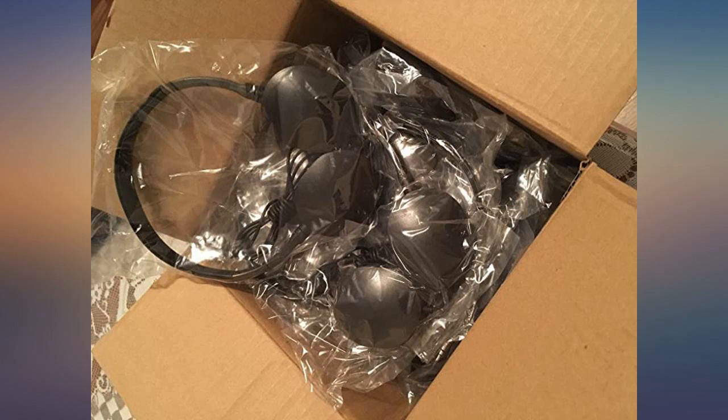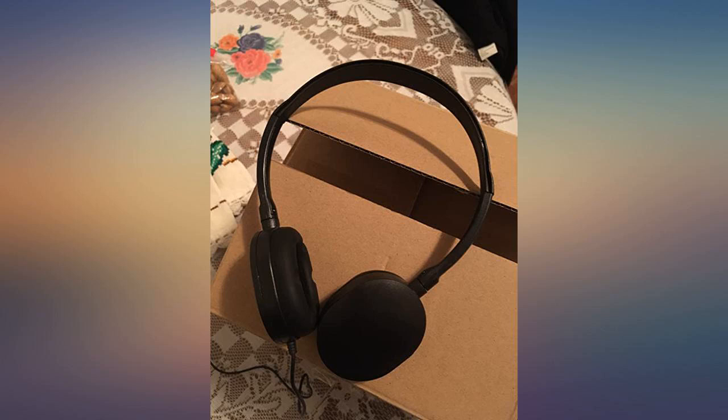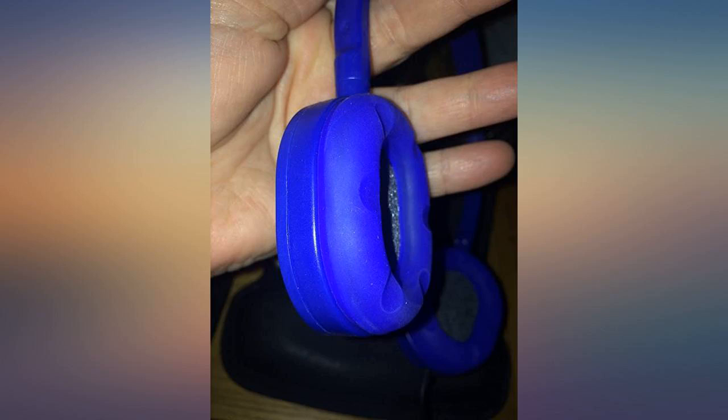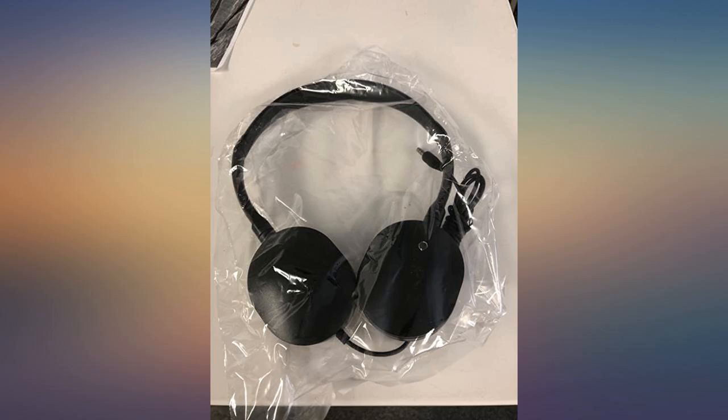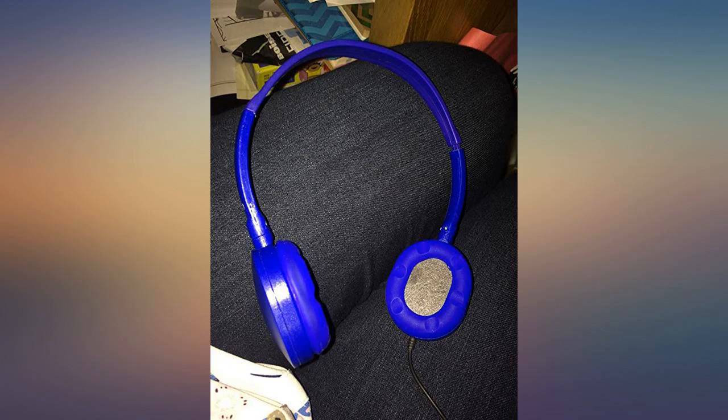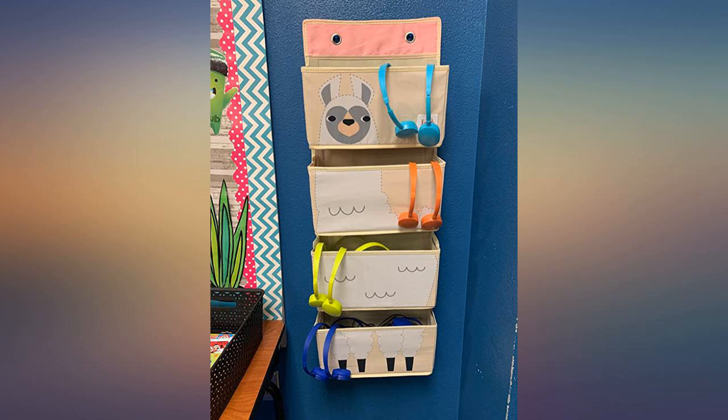Here is what I found. Pros: cost effective, good size for smaller heads and easily adjustable. The plastic is a nice professional matte black — well molded and doesn't poke or feel uncomfortable. Ear cups are a strange rubber cushion instead of the standard cotton or foam, but they nonetheless rest comfortably on the ear. Sound quality is surprisingly good.